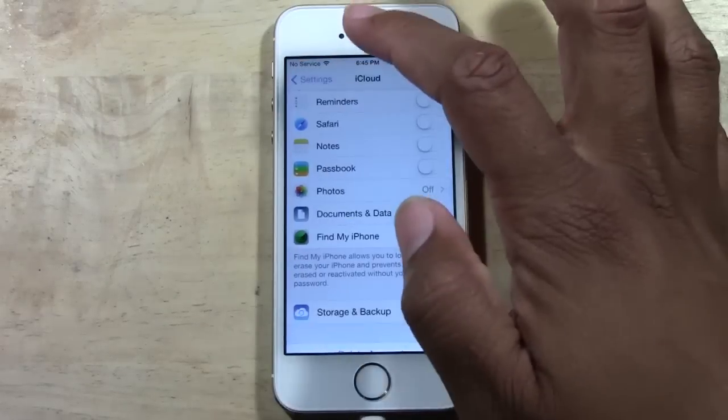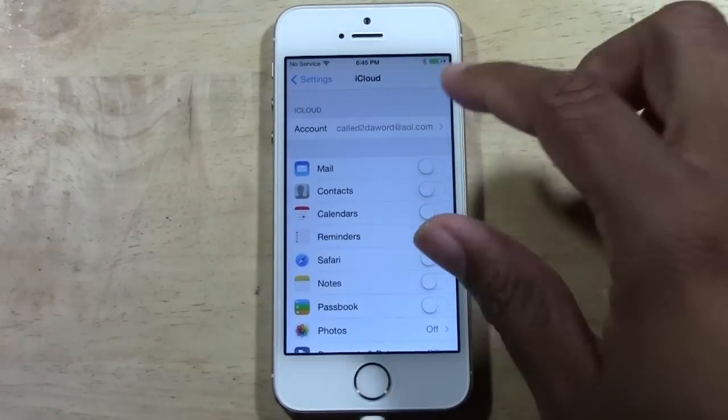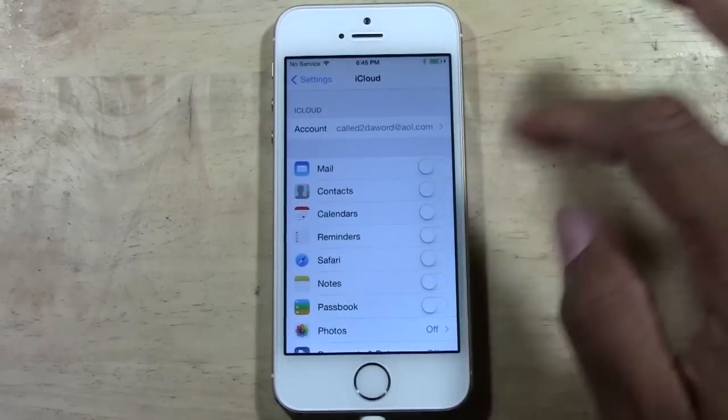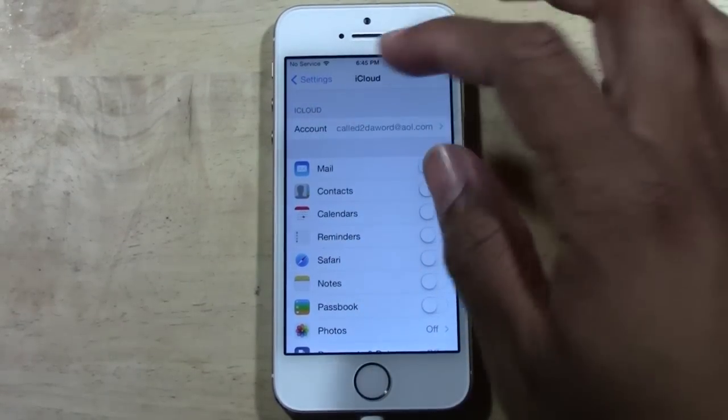Now, if your iCloud isn't set up, there should be an option up here that will let you create an Apple email address, and that will set up your iCloud for you. Just follow the instructions on this page if yours isn't set up.